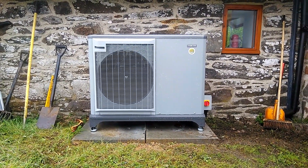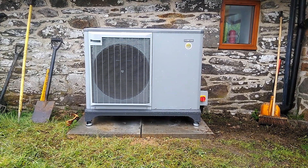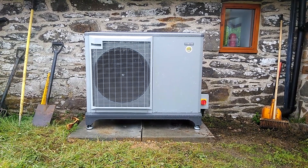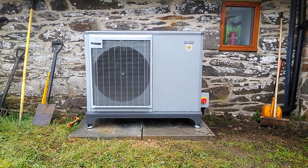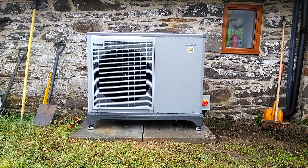The unit is operating at the moment — you can see it's very quiet. The Nybay kit comes with a 7-year manufacturer's warranty, which is excellent. It's manufactured in Sweden, Europe.